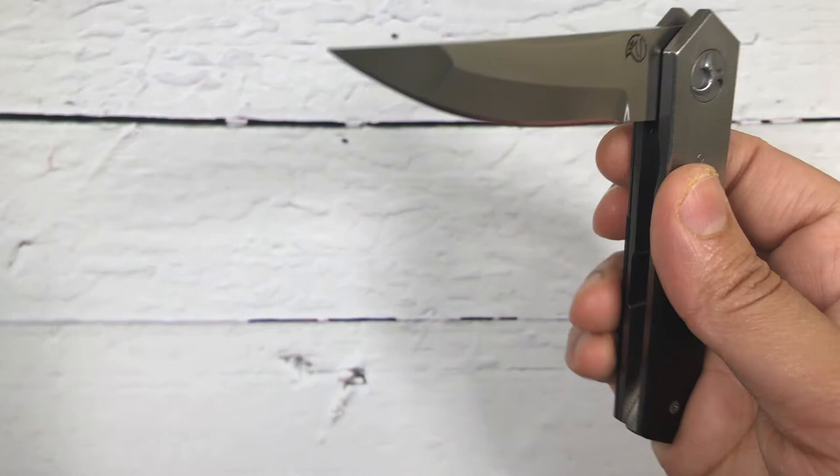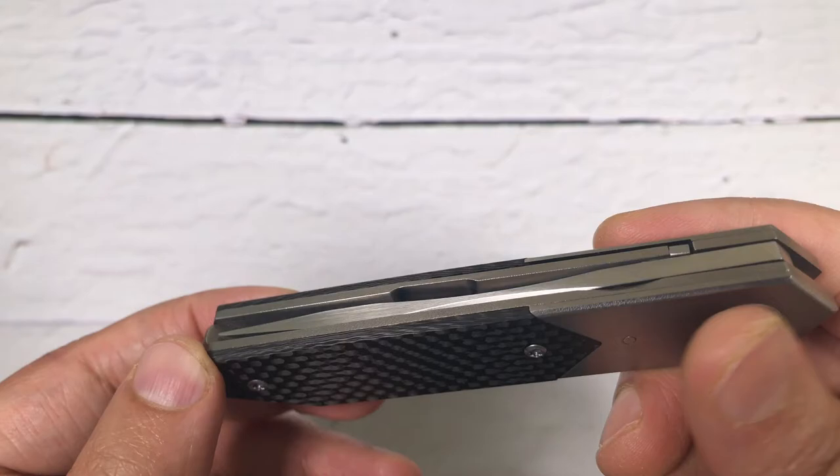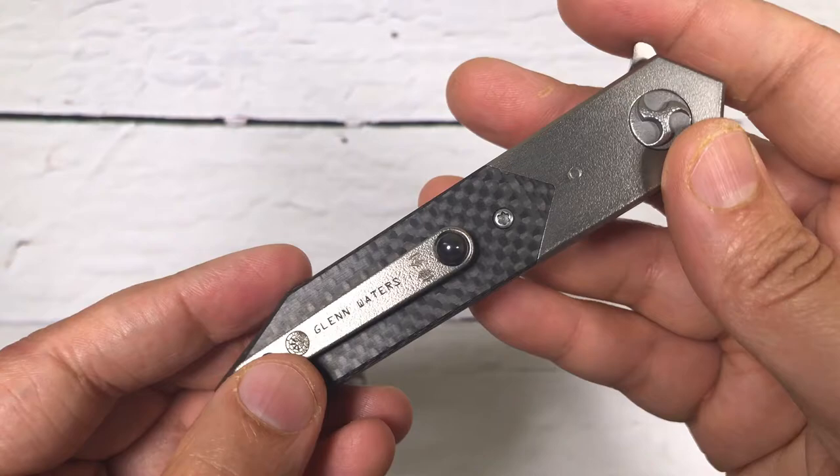Glen is from Japan — he's a world-renowned knife maker. He has won so many awards at blade shows and knife shows throughout the world. His work is very inspired by Japanese art and he lives in Japan as well. You can see his logo on the blade too.